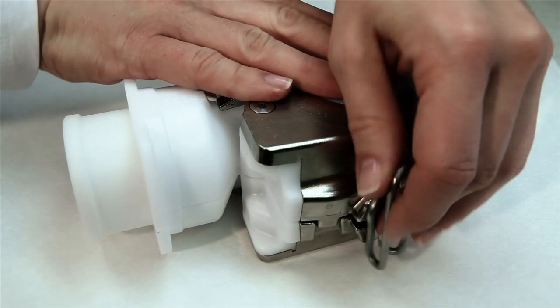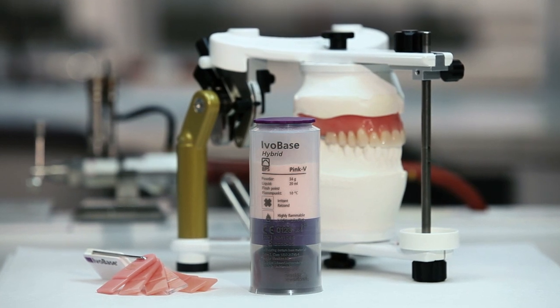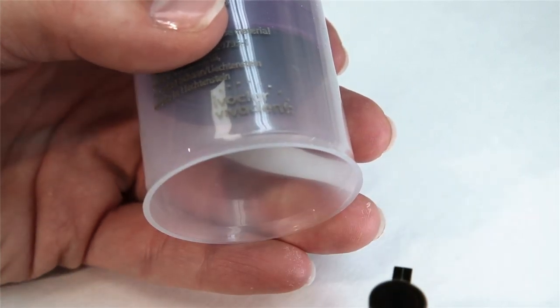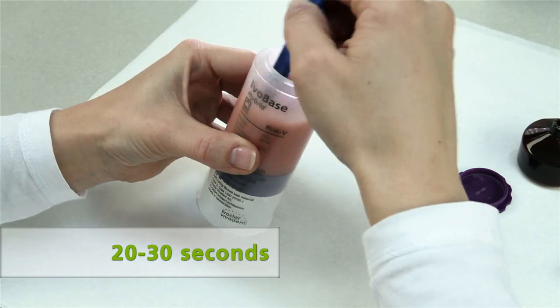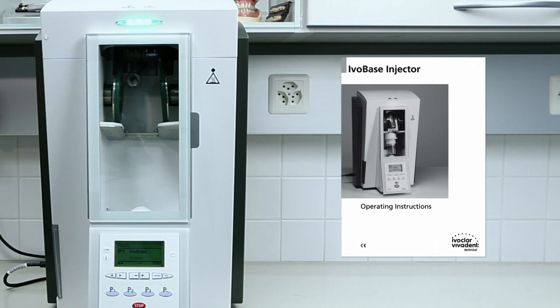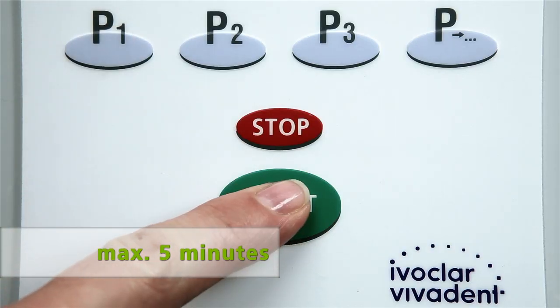Now lock the two flask halves with the locking clasps. One capsule is sufficient for the injection of a maxillary or mandibular complete denture. A short blast of compressed air between the monomer container and the capsule renders the monomer container easy to remove from the capsule. Use the spatula to mix the monomer and polymer to a homogenous mixture for approximately 20 to 30 seconds. Make sure that the material is thoroughly mixed. The operation of the IvoBase injector is described in detail in the corresponding operating instructions.